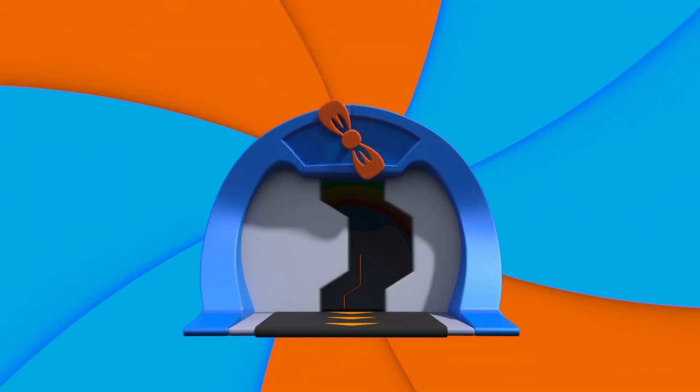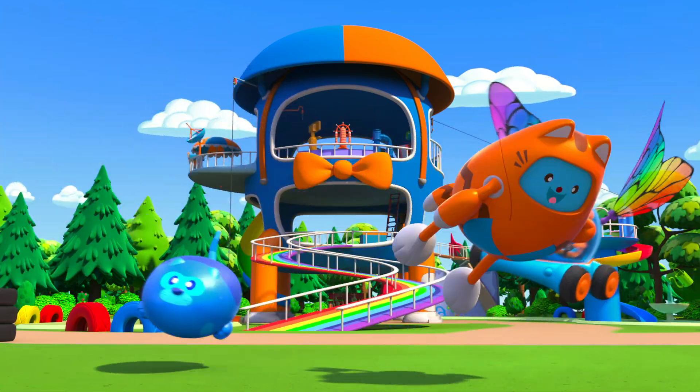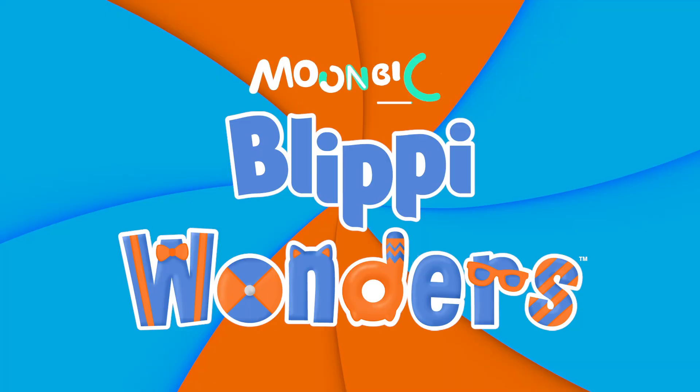Activate Flippi Station! It's time — get up and shout, I wonder what we'll learn about. Flippi Wonders!